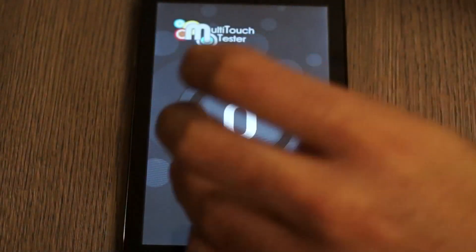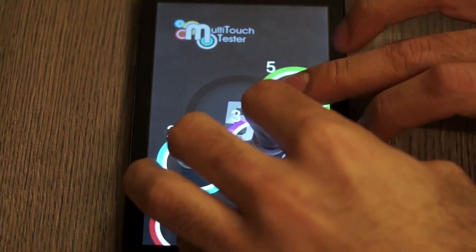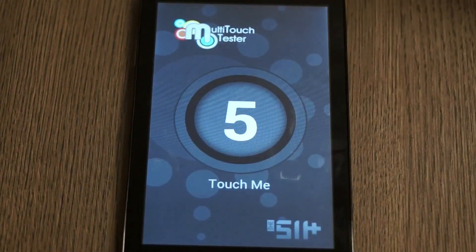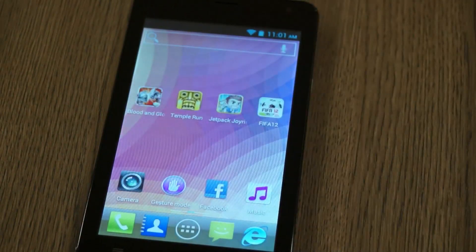The responsiveness of the screen is not great. There are five touch points that are not very accurate and the screen is not very responsive. While playing games and interacting with the phone, most of the time the phone would not recognise our gestures or input, which is something we are disappointed about.